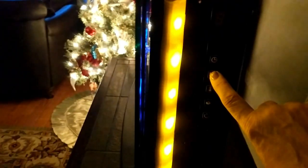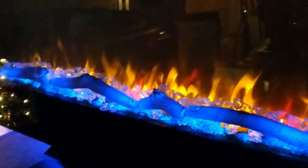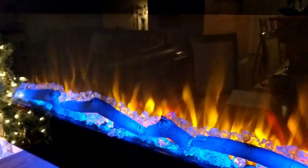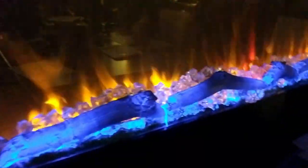There's a mixture of both colors available. I personally like the blue. The other buttons include a timer, a power button, and one to control the colors of the flames — so you can choose all blue, all amber, or have it rotating. Now I'm going to turn the lights on.